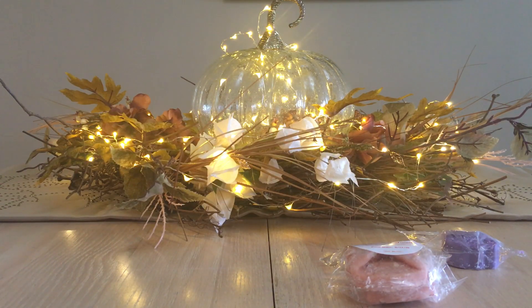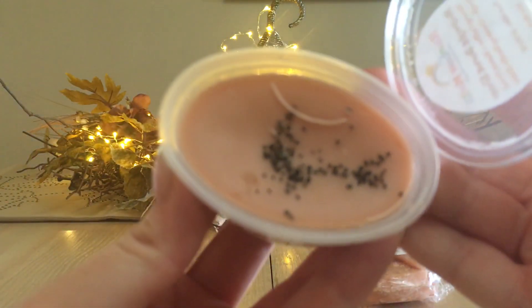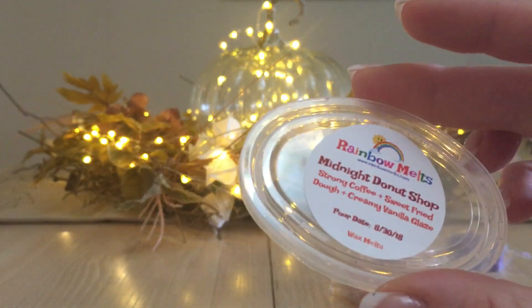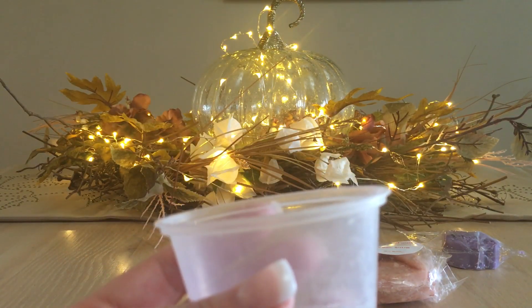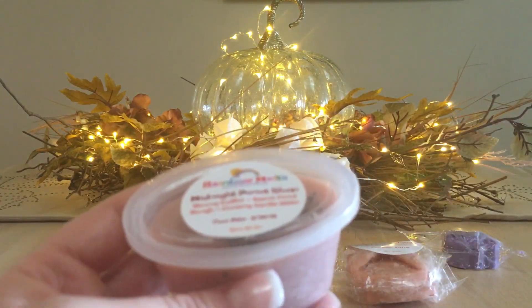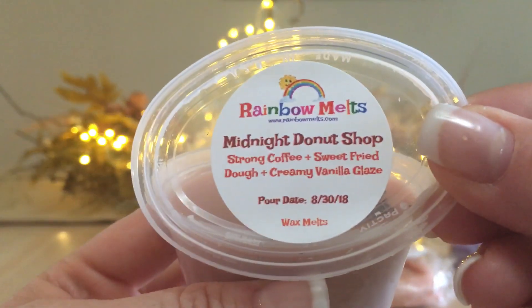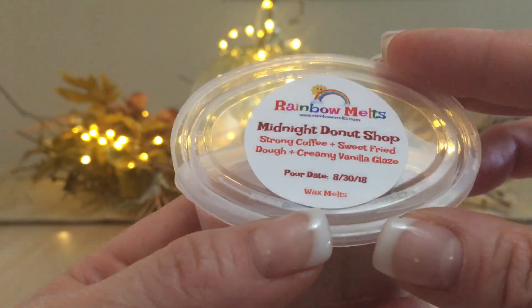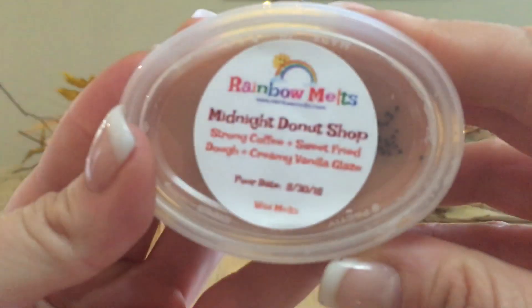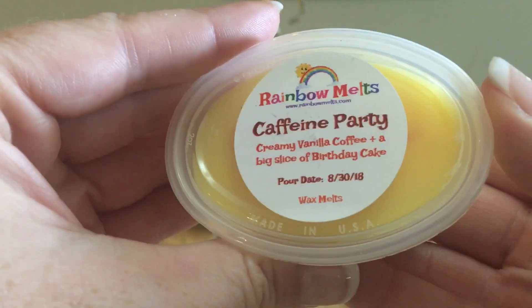Now the scent shots — I have four of them. First is Midnight Donut Shop: strong coffee, sweet fried dough, and creamy vanilla glaze. It looks like it has little coffee grounds on it. This reminds me a bit of Toxic Earth by A Bathing Garden — a mild version of that. I definitely get coffee and the vanilla glaze; the strong coffee really stands out here. I don't get the sweet fried dough, but I like this very much.